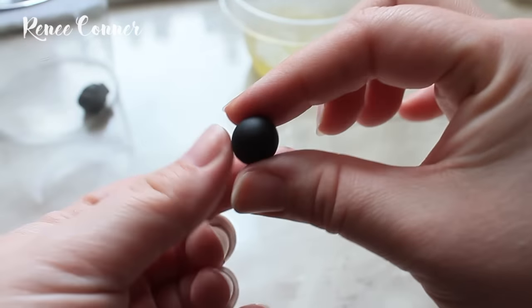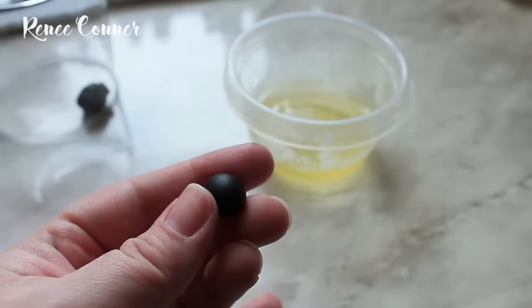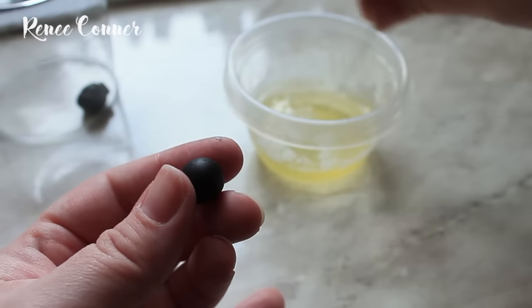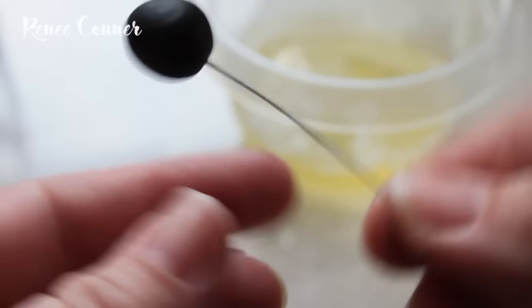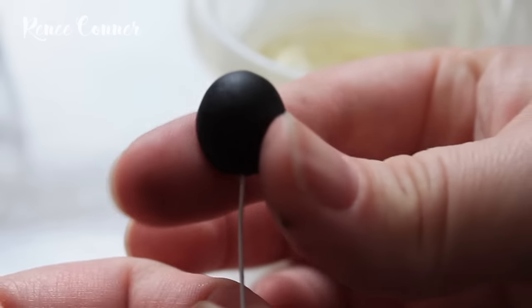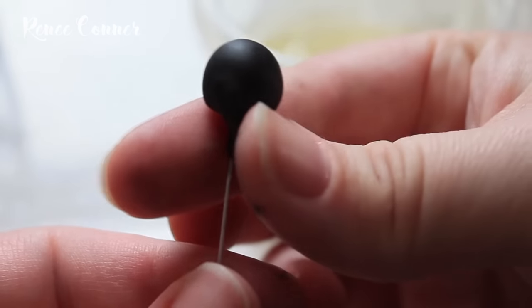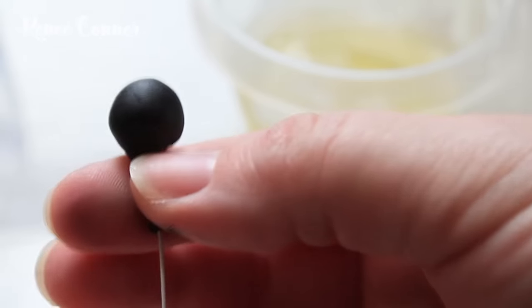Then roll black colored gum paste into about a half inch ball. Dip the hooked end of the wire into egg white or gum glue and insert it into the black gum paste. Pinch off the bottom trying to maintain the round shape, and taper this down to the wire, pinching off any excess.